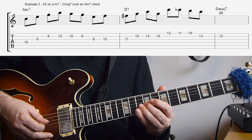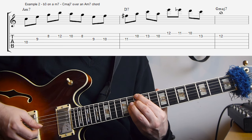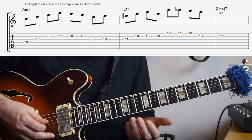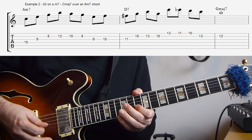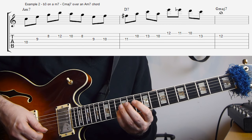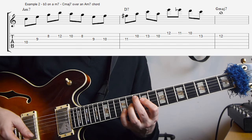And then I'm going chromatically up to the third of D7, so E, F to F sharp. And then on the D7 I'm playing first just the triad from the third — so again we're using the third — and then a bit of chromaticism. And then just down the scale resolving to the third of G major 7.